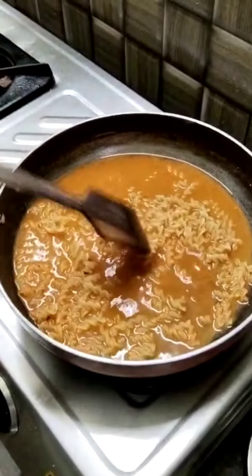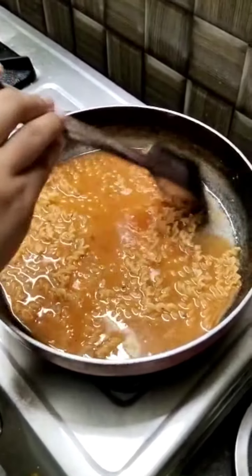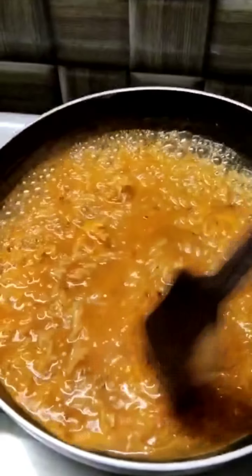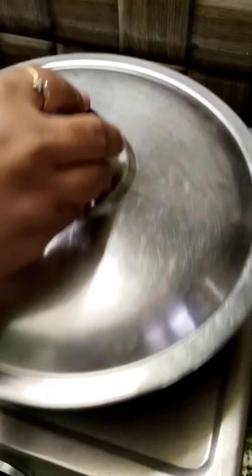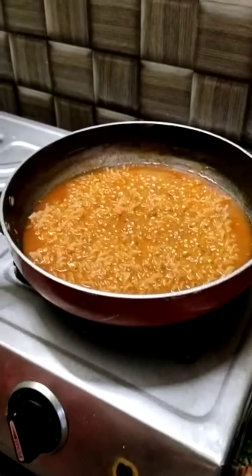I am going to make a Maggie masala and add the flavor. Nice. I will add some seasoning and mix it all together.